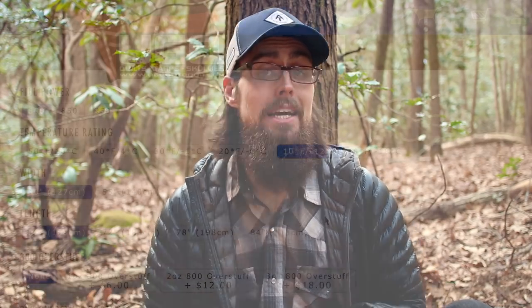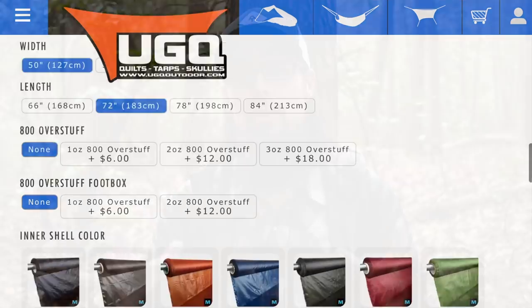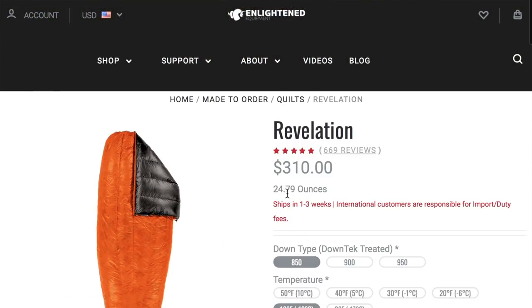One big thing I noticed about the Bandit compared to my Revelation is the Bandit doesn't give you as many options for width and length. It stops a little bit shorter where the Enlightened Equipment quilts tend to go a little bit longer and wider if you need that extra room. Comparing the two quilts at the build I got, the Bandit retails for $244, while the Enlightened Equipment Revelation at the same build comes in at $310.